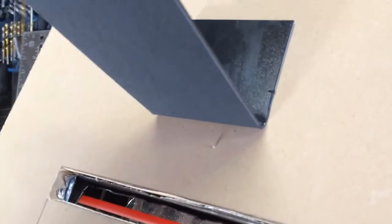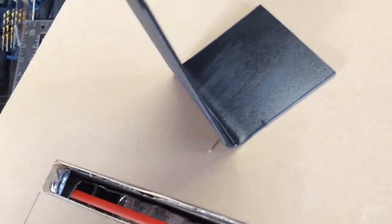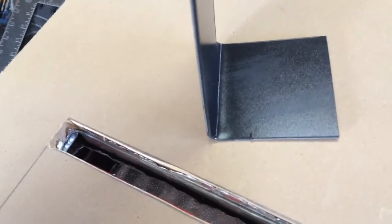It makes a nice bend right there and there's no glossing of the Kydex at all. This would be great for if you're doing full over tacos and making them in the vacuum former with split molds.